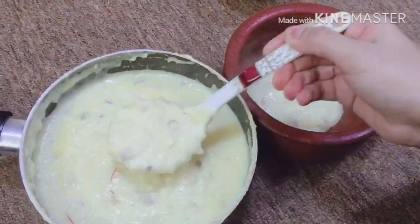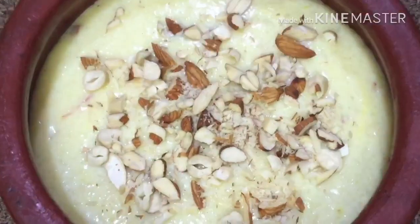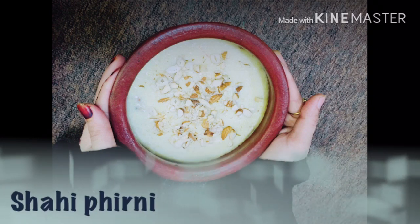Hi all, this is the North Indian dessert, Shahi Firni. This is a desert island in North India — Sweet Salam and Desert Salam, which is called Khoya.